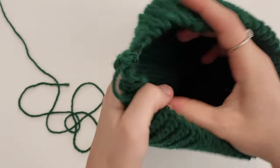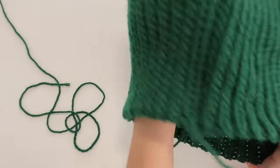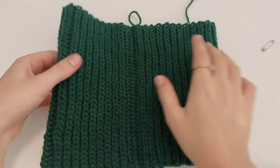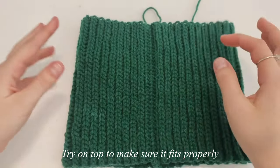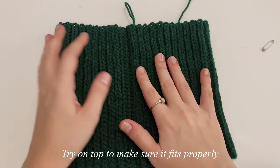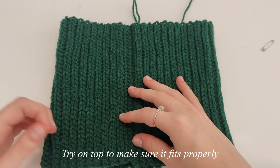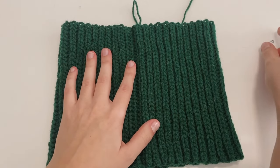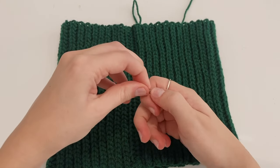Turn it inside out and it will blend in much better. Try on your top to make sure it fits properly — not too loose and not too tight. Once you're done, take it off and we're moving right into part two.